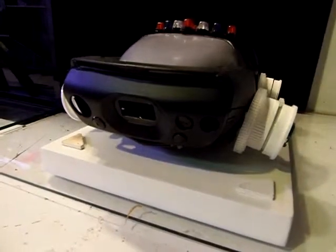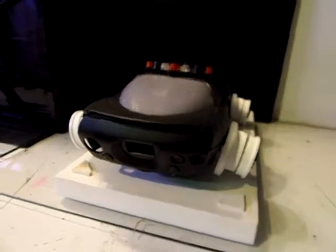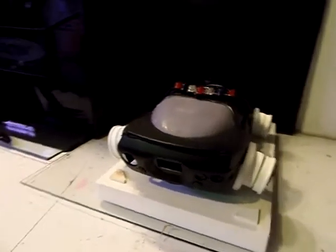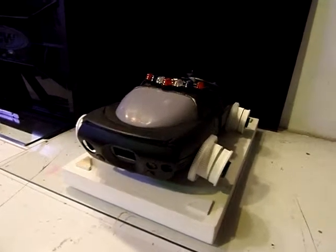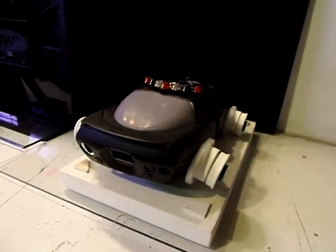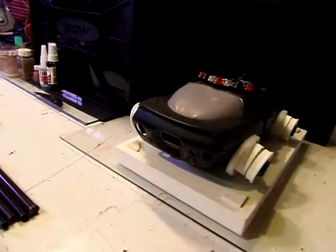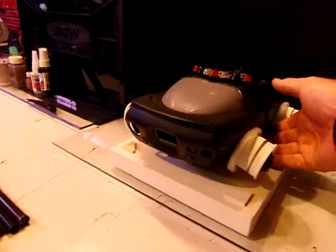Hey guys, so we are at it again. I showed you my idea for a flying police car and I've accomplished quite a bit in meeting and realizing that original idea design. I didn't paint or prime at all because I wanted to show you some of the parts I used.